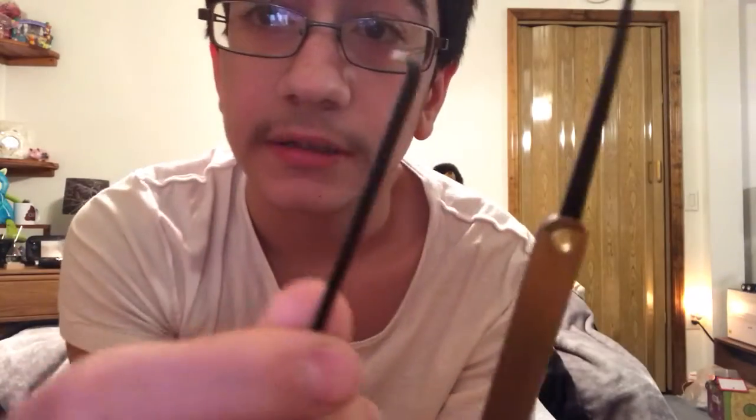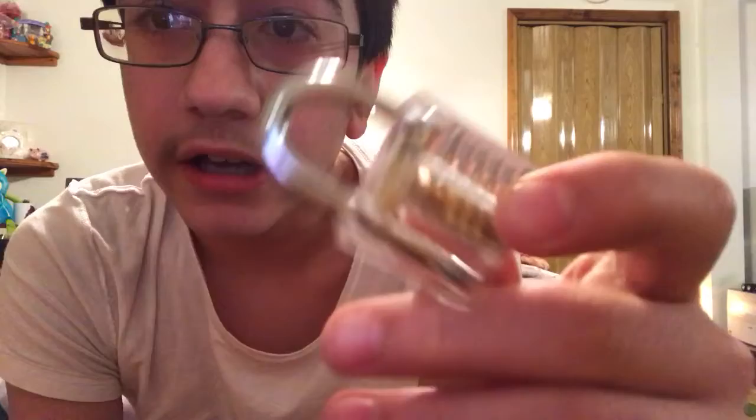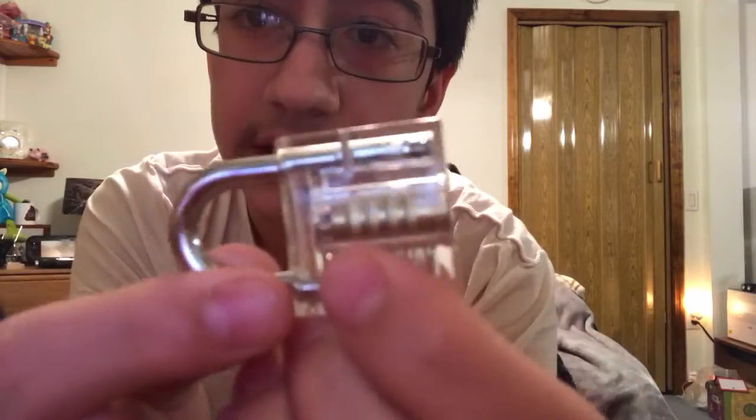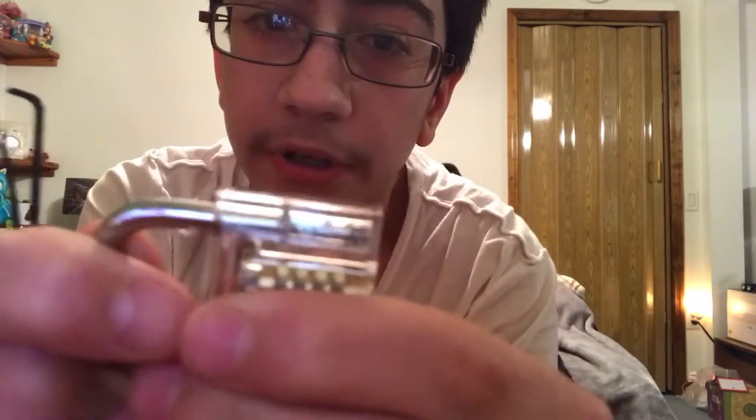This is a review on how to pick a lock. I bought a bunch of lock picks — these are the two main things you need. I got a big set, but you could buy one or two. I also have a practice lock here; it's pretty much just a real lock and it comes with keys. You practice picking on it so you can do it on a real one.